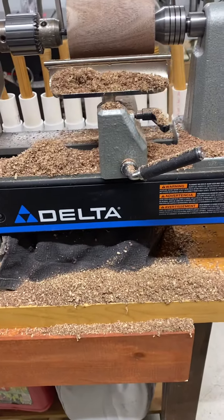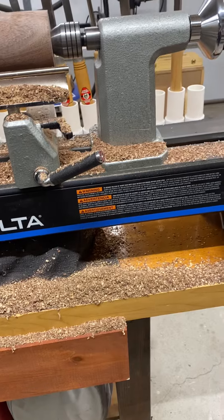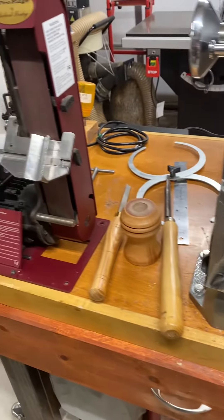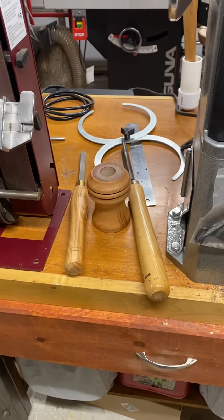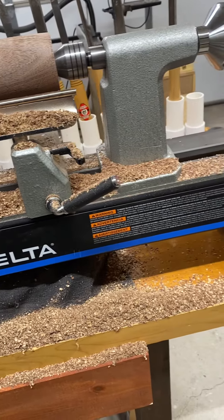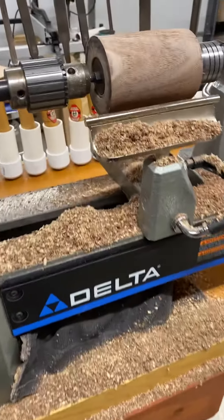It's a nice little midi lathe my wife bought me for Christmas — works like a champ. I also have the Sorby over here, which keeps all my woodworking tools nice and sharp, which is a big advantage.